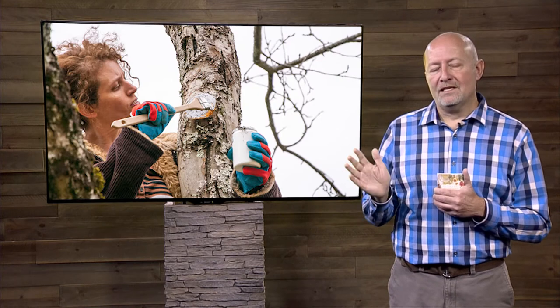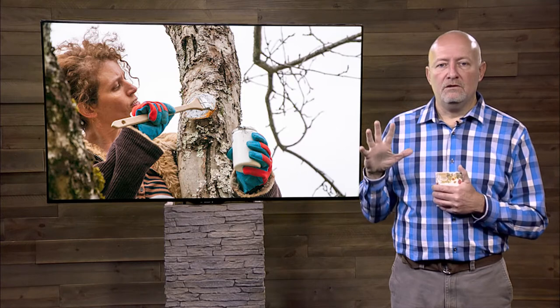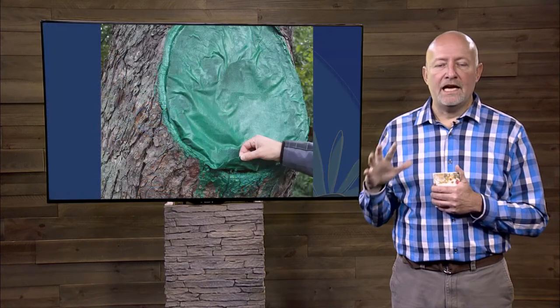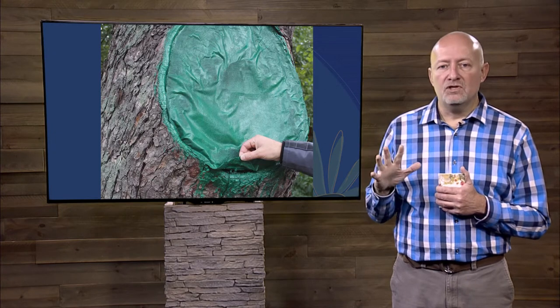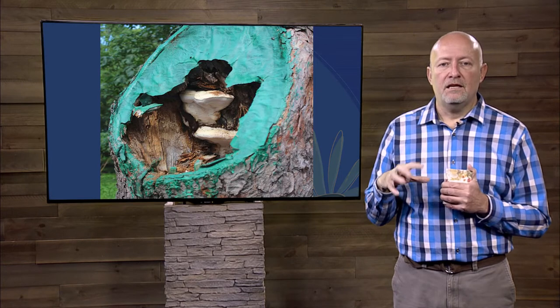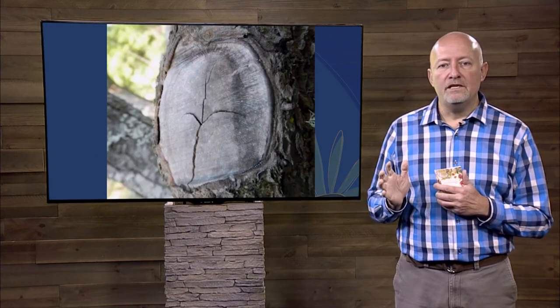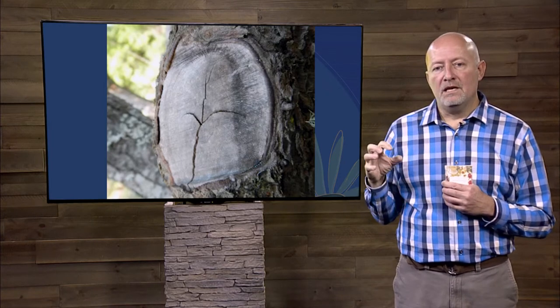If we put a wound dressing on, we can actually seal in anaerobic bacteria or fungi that would naturally not survive in those situations. We'll keep oxygen out and cause rot to develop underneath that sealant. And then once that sealant cracks, other things can get in more easily. That also keeps the tissue more moist and prevents those chemicals from hardening that wound area.